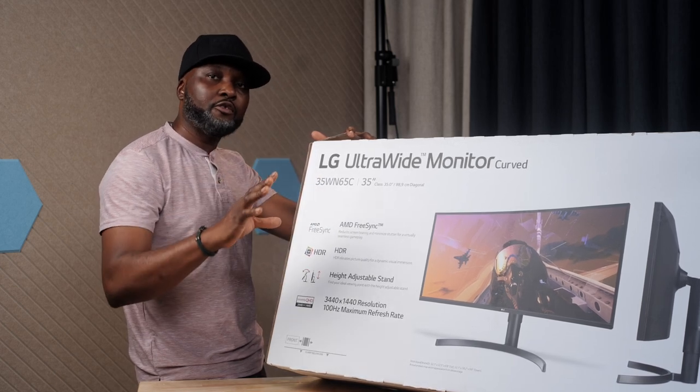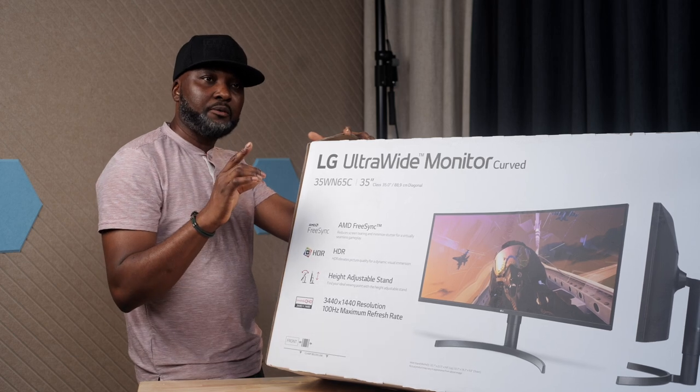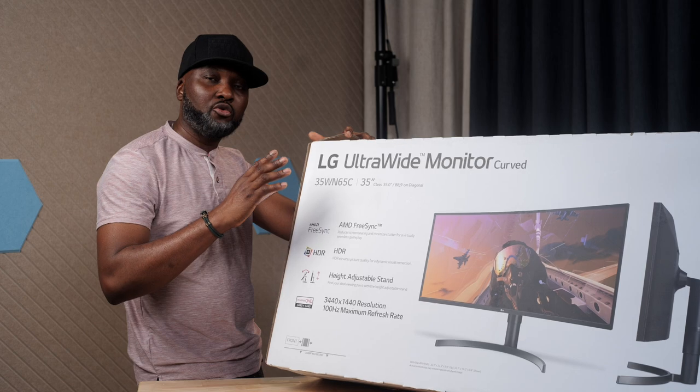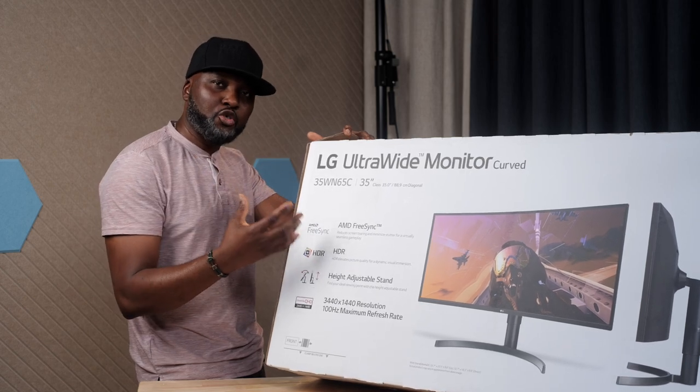It's better than 1080p but not 4K quality. However, if you put this side by side with 4K, you may not notice that much difference in picture quality. Trust me, the picture quality is close to that of 4K.